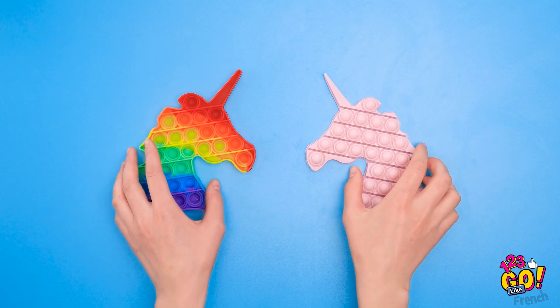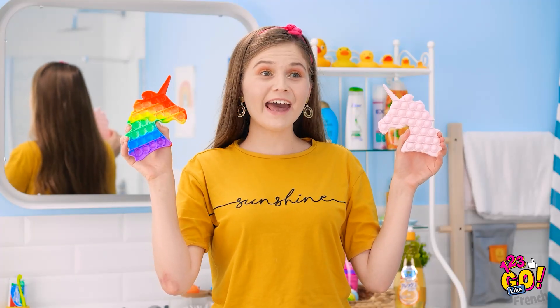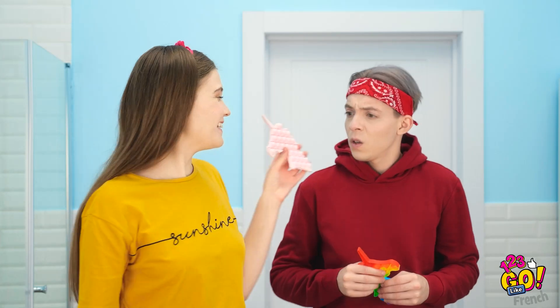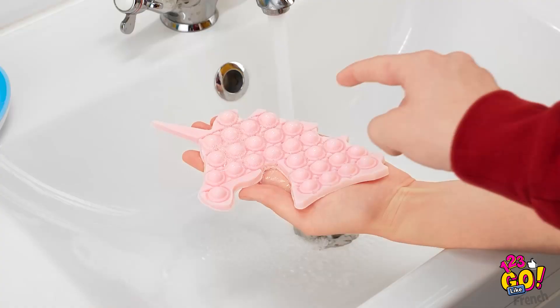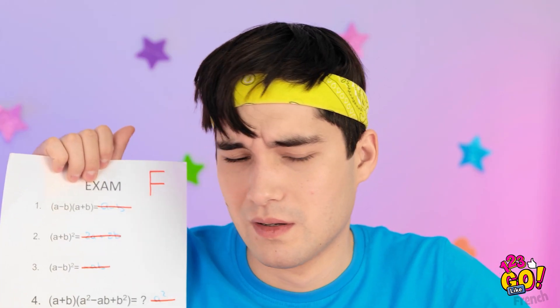Figo, vero? Ho dato un appiglio al sapone così non scivola dalle mani! Non male! Chris è tornato! Sono pronta! Qualcosa non va? Fidati, non vuoi saperlo! Va bene, guarda! Mi spiace! Tranquillo, andrei meglio la prossima volta!